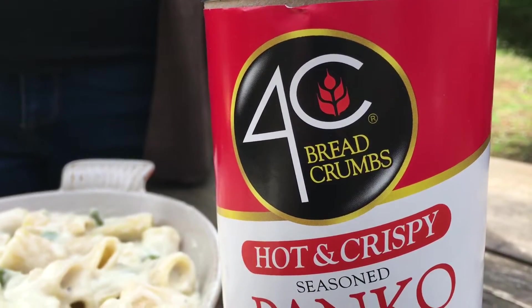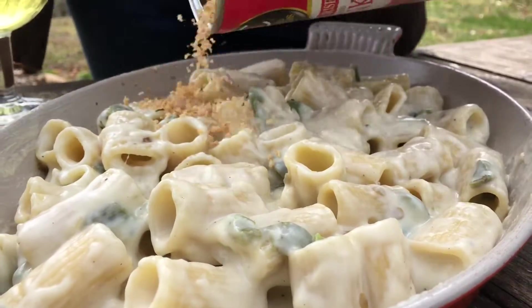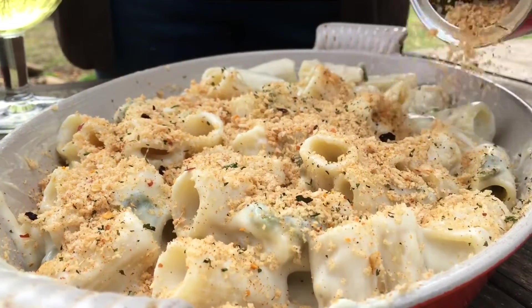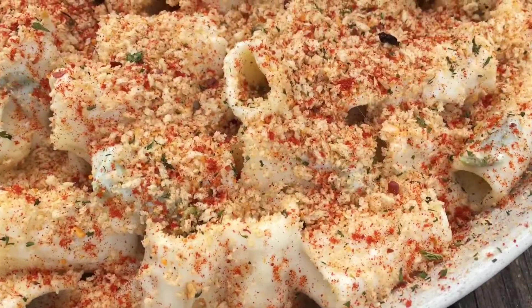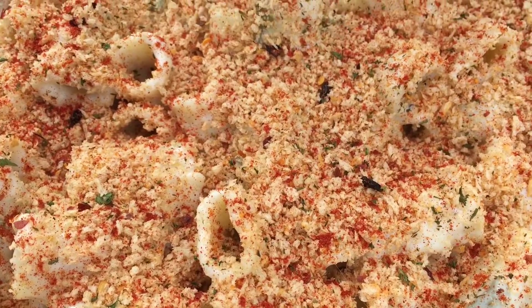For the final touch, we've got some hot and crispy panko. We're going to sprinkle that on top because we want a nice little crunch on the top layer of this mac and cheese. And here's some smoked paprika just for good measure. That is looking beautiful — we're almost ready to get it on the grill.